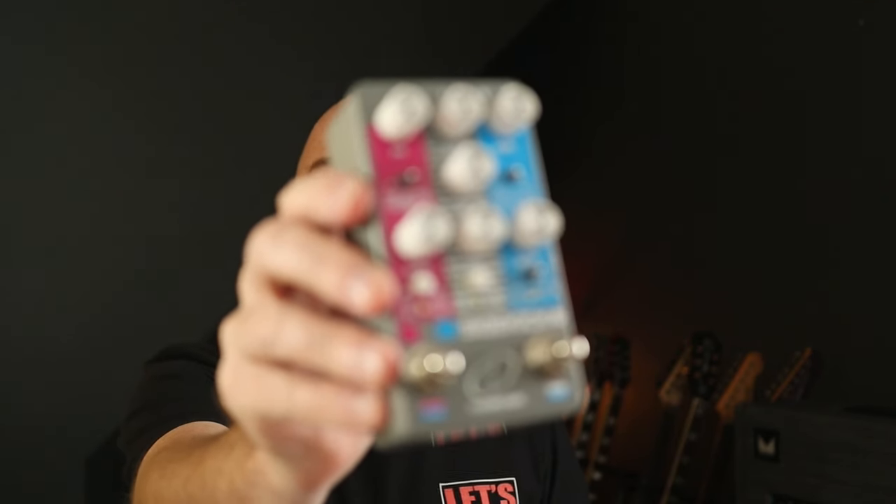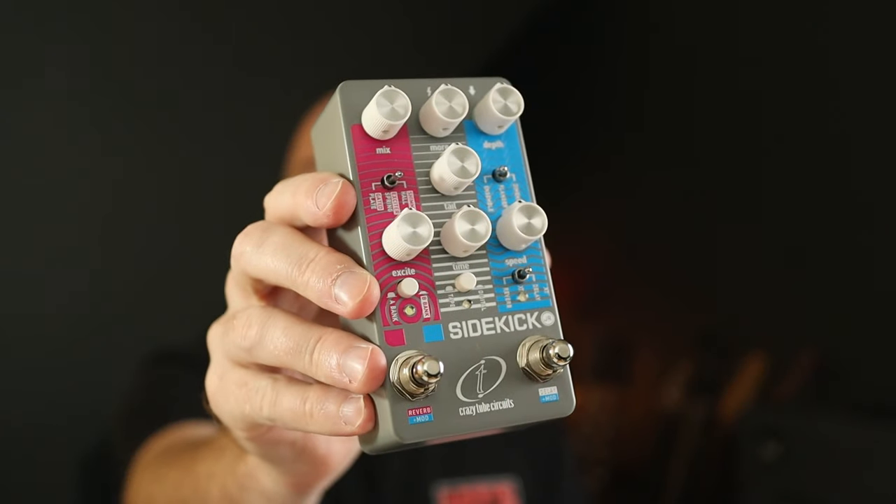In this demo we are looking at a pedal that can add some classic 80s flavour to any setup — the new Sidekick Junior from Crazy Tube Circuits.